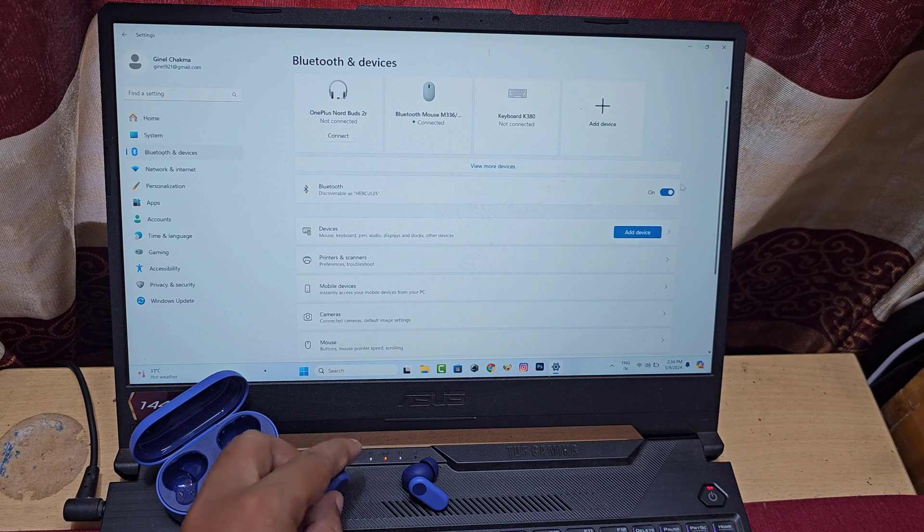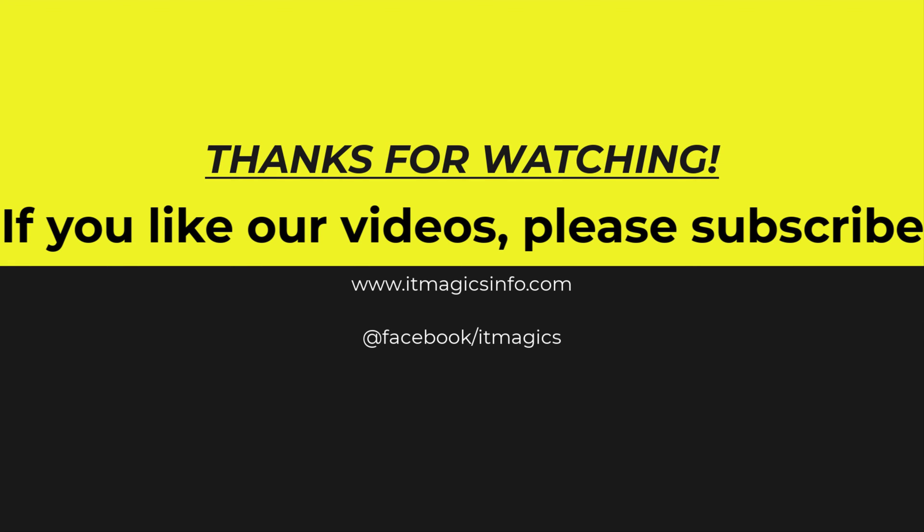Now connect the Bluetooth device and enjoy. If you like our videos, please subscribe.